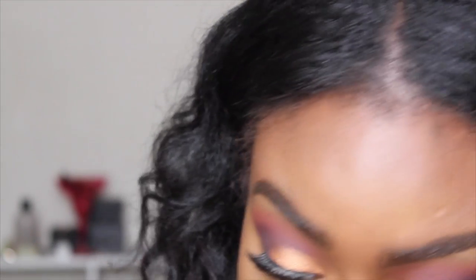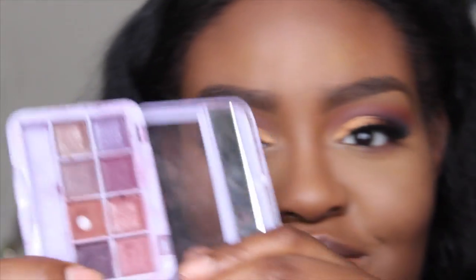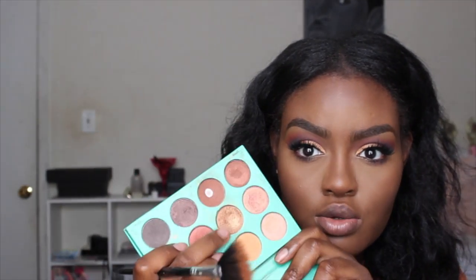Going back to my eyes, I'm taking whatever's left on this brush to smoke out the bottom lash line, then taking this other shade of purple from the SOSU Sand palette. For blush I'm using my Black Radiance blush in 09 with my Real Techniques blush brush. To highlight I'm using the same gold color. I'm also taking my BH Cosmetics blush brush to make sure everything is blending together flawlessly.